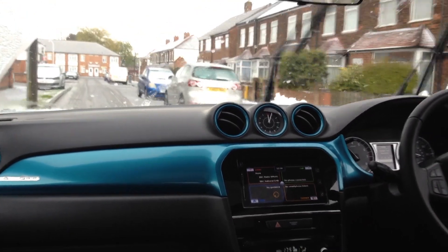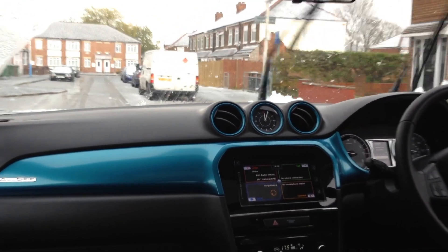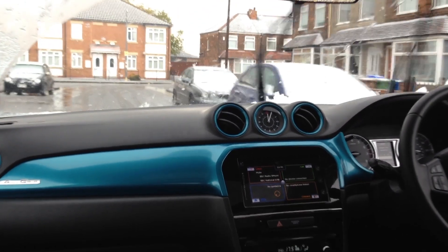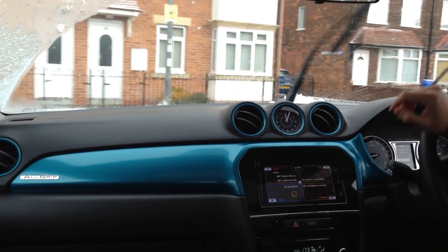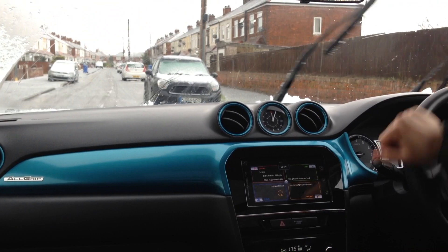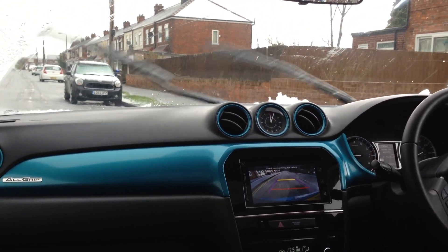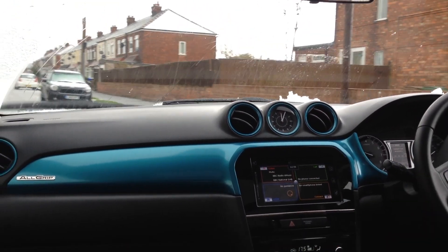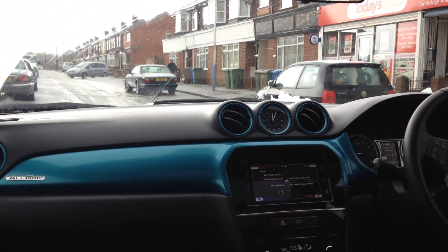The steering wheel isn't kicking about too much, which sometimes can be the case in these electronic all-wheel drive systems. But this one is doing absolutely fine. It's not kicking about, and as soon as there's any loss of grip underneath the wheels, the rears are kicking in — and it's doing it stronger as well. I can feel it sliding just then as I'm turning.